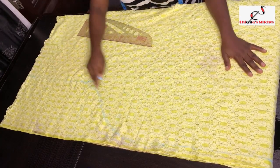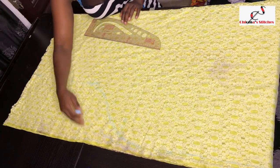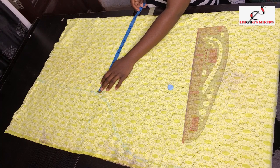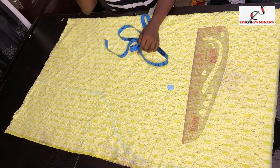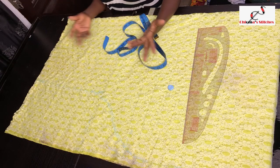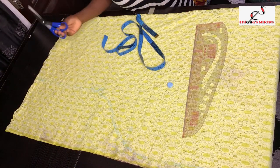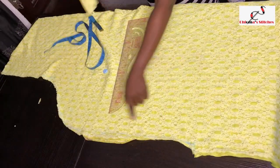I follow it from the 32-inch mark and curve it to the 39-inch mark, using these two markings as a guide. The opening I have now is 15.5 inches, so if you sew with half an inch it comes back to 15 inches, giving you 30 inches of space for easy movement. I'll go ahead and cut out the parts that need to be cut together, then open it up to cut the difference between the front and back necklines.